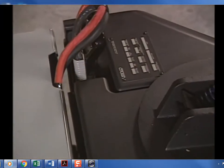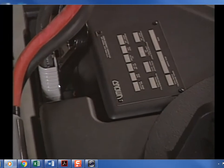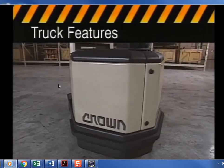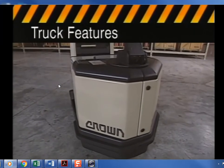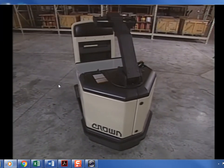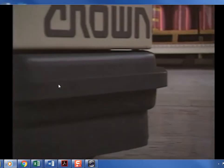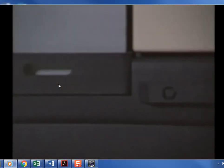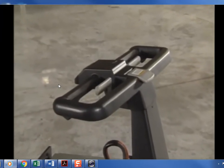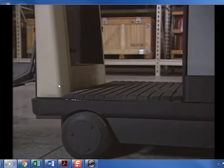As with any truck, always check the capacity plate during your pre-shift inspection for specific truck information. Before we operate the truck, let's take a brief look at its overall design and features. You should check all of these during your daily pre-operational checks — remember, know your truck and check it out before each operation.